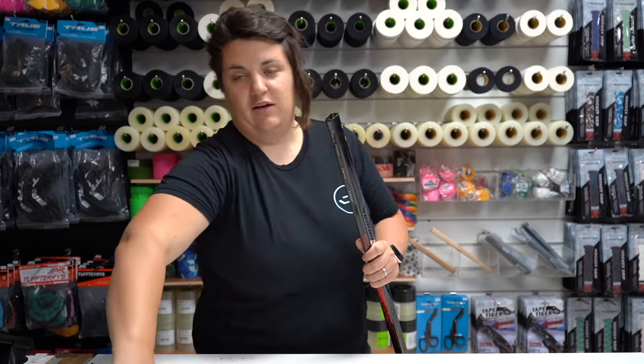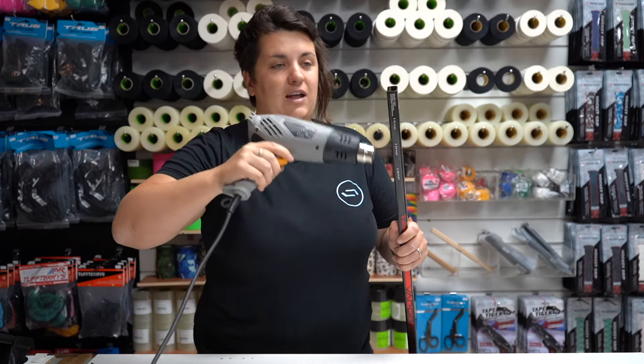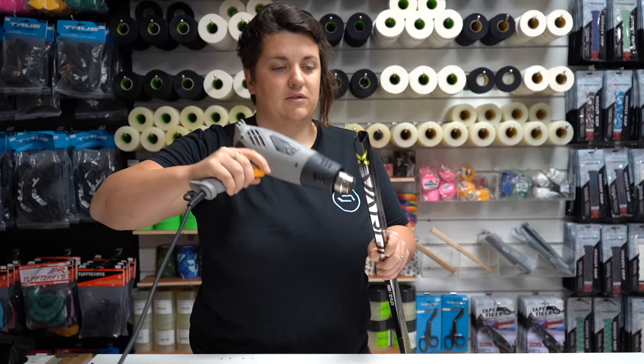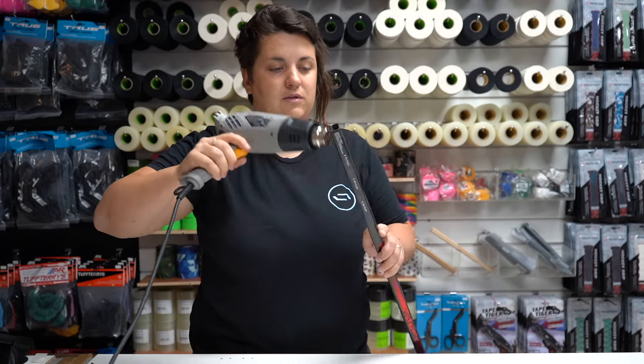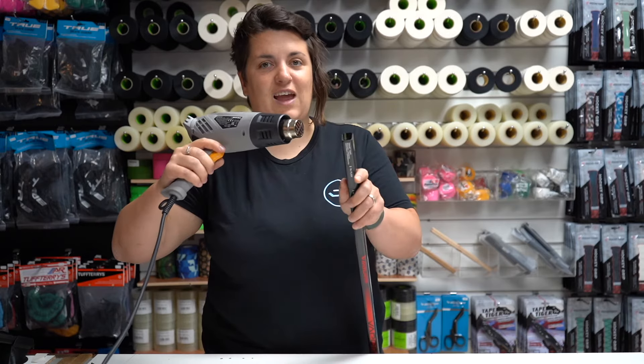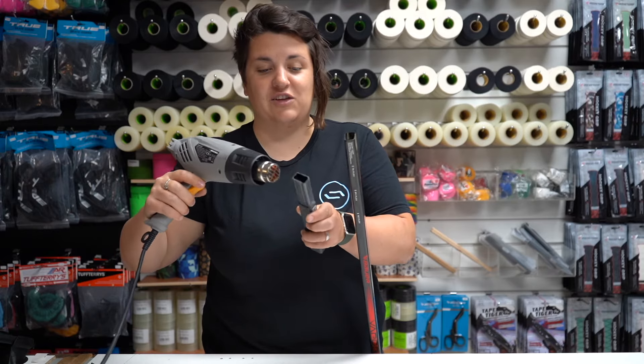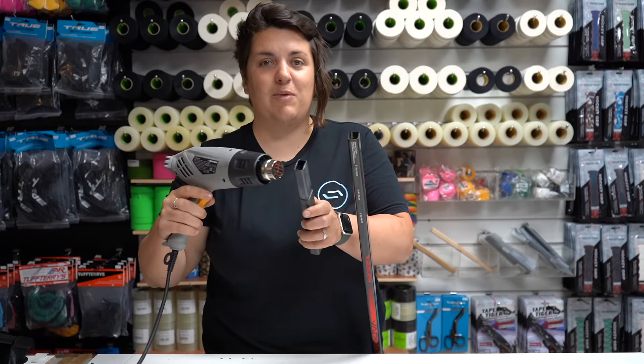First thing: get the heat gun and evenly distribute it around the shaft. You'll start feeling it getting a little bit hotter. When it does, you want to start heating up the glue on the extension as well — you'll see it start bubbling.